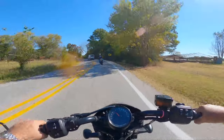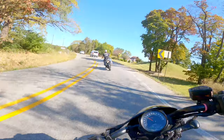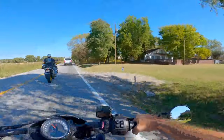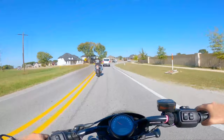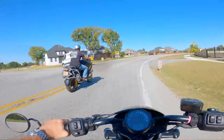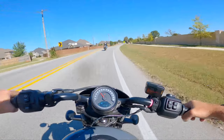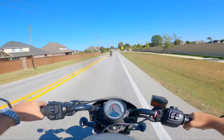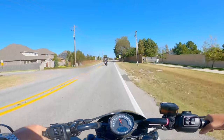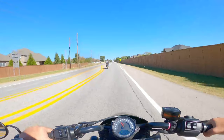This bike I really wouldn't mind putting in the shop — I really wouldn't. This thing handles really, really nicely. I haven't hit any big bumps to test out the suspension, but stopping power, leaning this thing over, and the acceleration — it's all there. Very well planned bike from Harley.